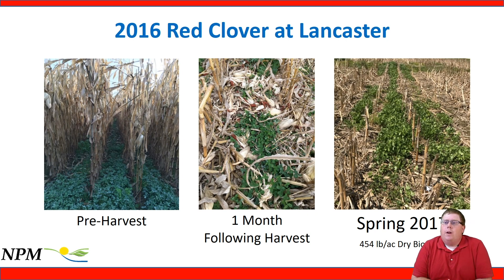Looking at red clover growth at Lancaster from broadcast interseeded plots: broadcasting at about 12 pounds per acre produced a nice stand of red clover. One month following harvest, we had a nice stand growing through the residue, and the following spring we harvested about 500 pounds of biomass per acre from those plots.